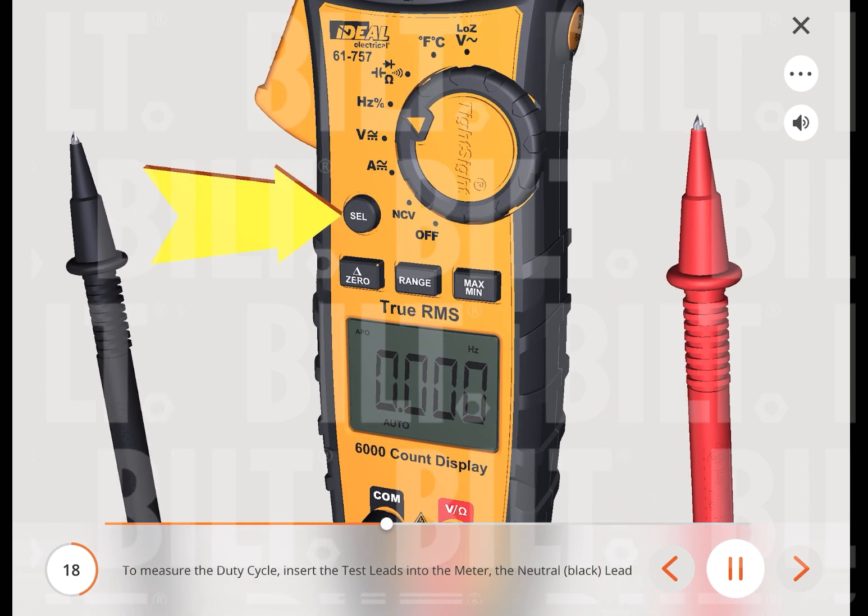To measure the duty cycle, insert the test leads into the meter — the neutral black lead into the common terminal and the red test lead into the hertz terminal. Then press the select button to change the setting to the duty cycle.